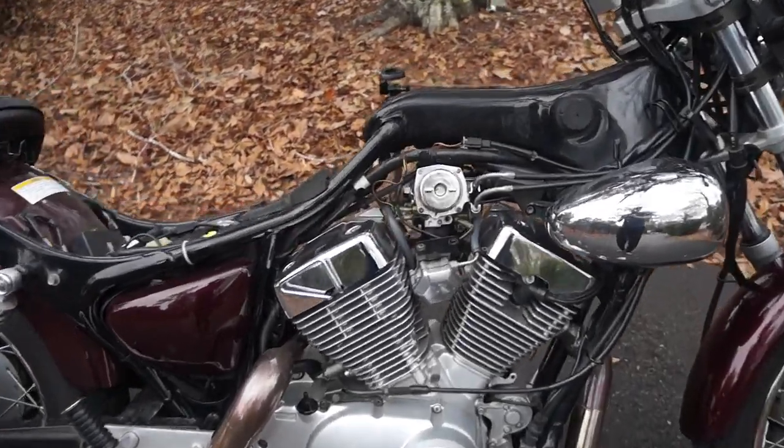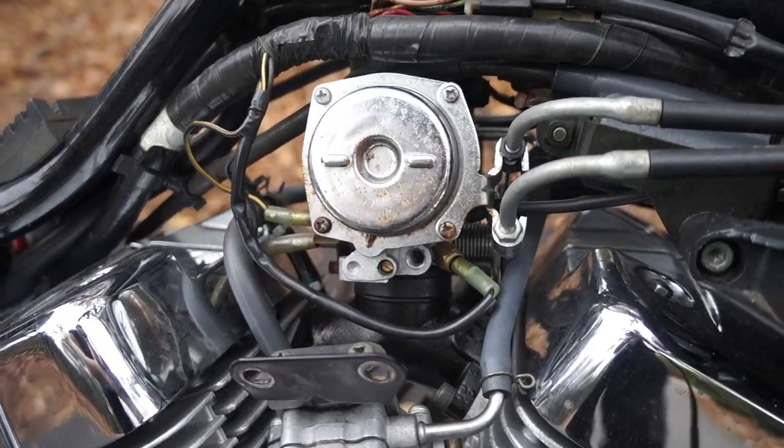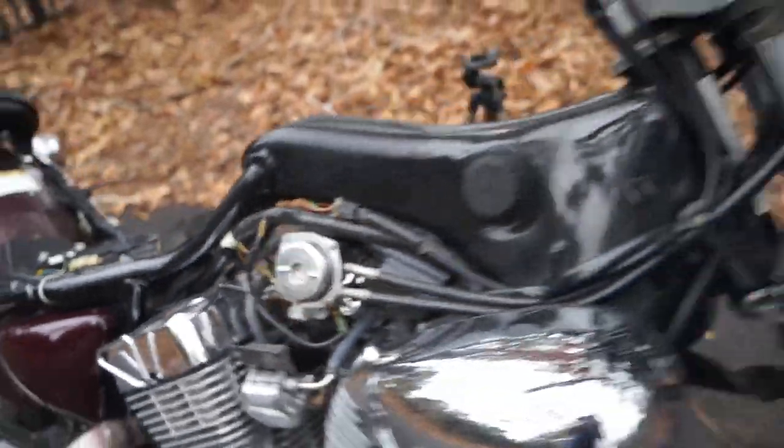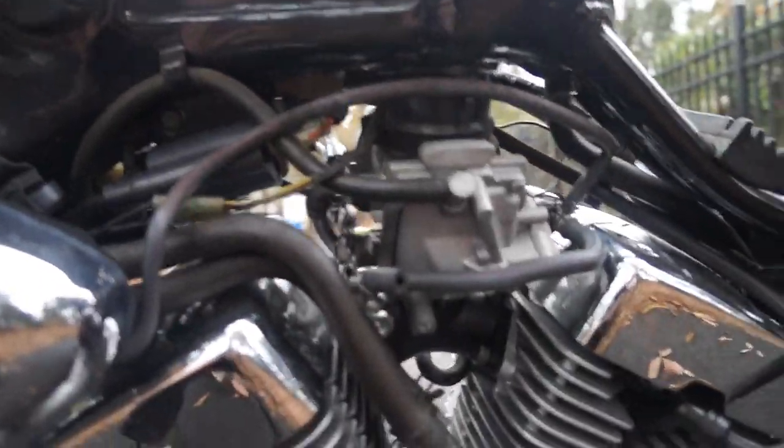Now you can see our carburetor a little better. On the right side of the bike, you'll see the slide, as well as your idle set screw. And on the left side of the bike, you'll see the float bowl, which is where most of the work is going to be.